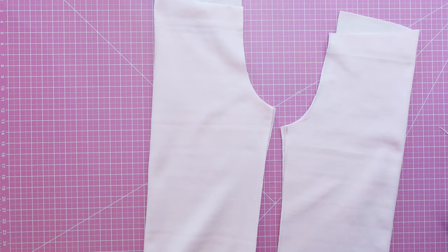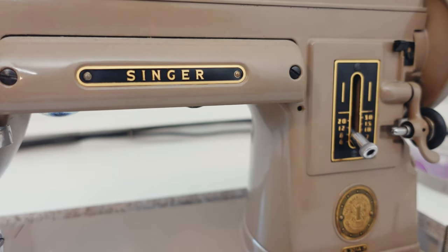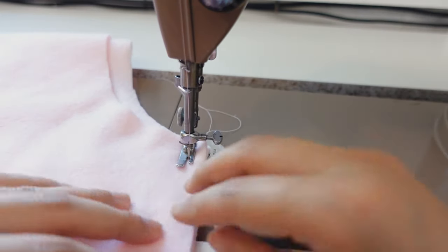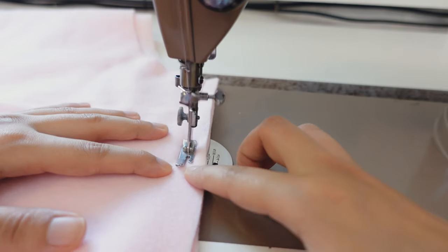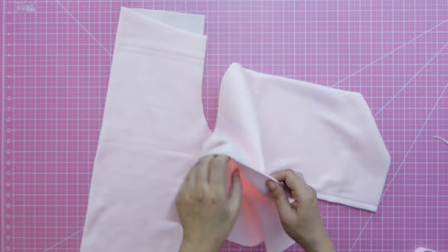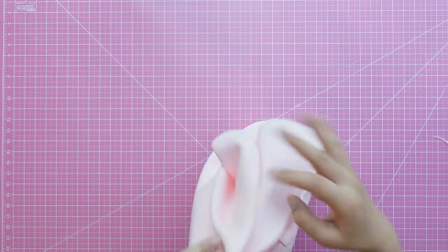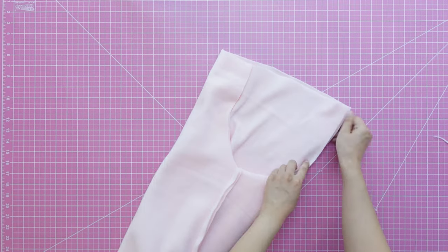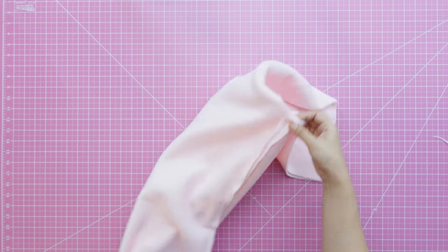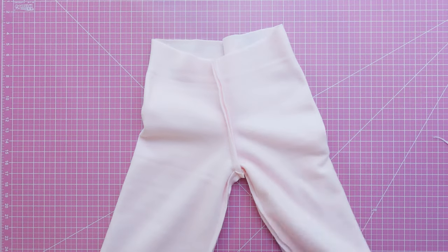Fold the pieces with right sides of the fabric facing each other and sew the inseam of the pants. Set your stitches longer than usual, like 3 millimeters. Flip one of the pant legs right side out, then slide it into the other pant leg. Sew the crotch line and open the seam allowances to reduce bulk.